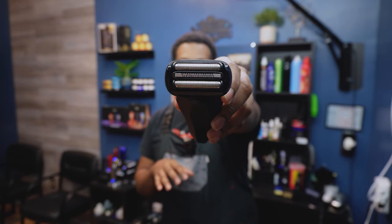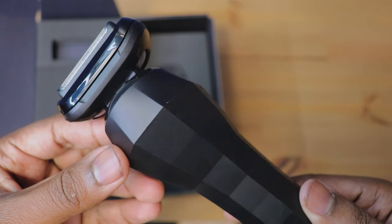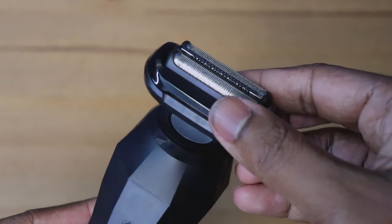Now the next thing we're going to get into is the design. I will honestly say I was very intrigued when I first saw it on the website — I was like, I gotta get this and see how it operates. I love how it has that middle piece; it kind of reminds me of a research trimmer, so I'm glad it didn't just go straight double-foil. Bevel is always about sensitive skin and sensitive care, so I can see why they used that part of the shaver. When I first saw it, I thought it was going to have a little bit more weight than it does — it is on the lighter end.